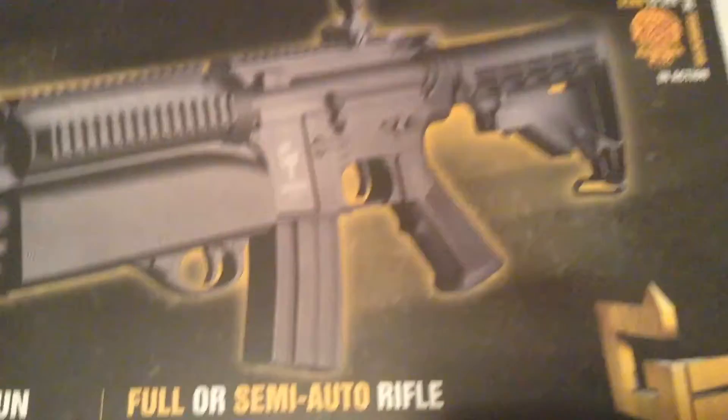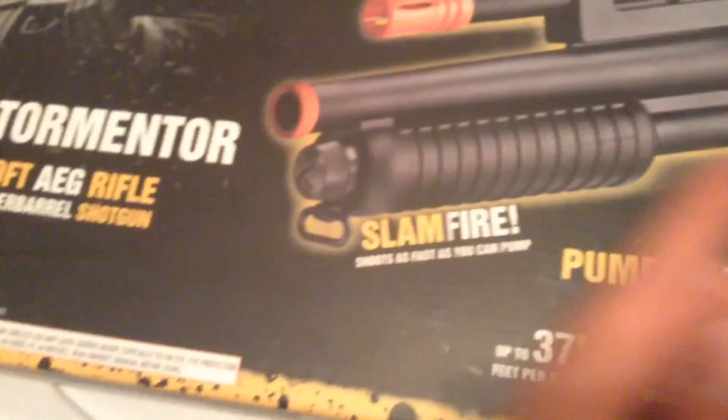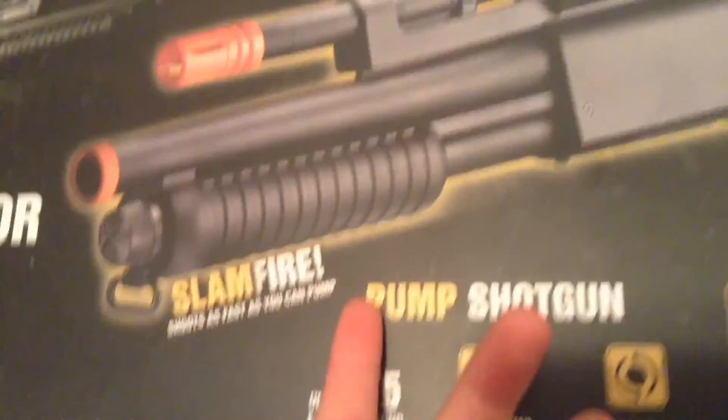It's two guns in one. This bottom piece right here is actually a shotgun attached onto it, and it's slam fire. So if you hold down the trigger and slide this back and forth, every time it goes forward a bullet shoots — it shoots as fast as you can pump it.